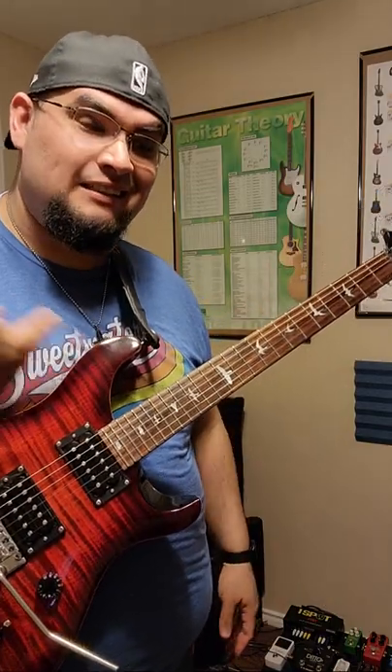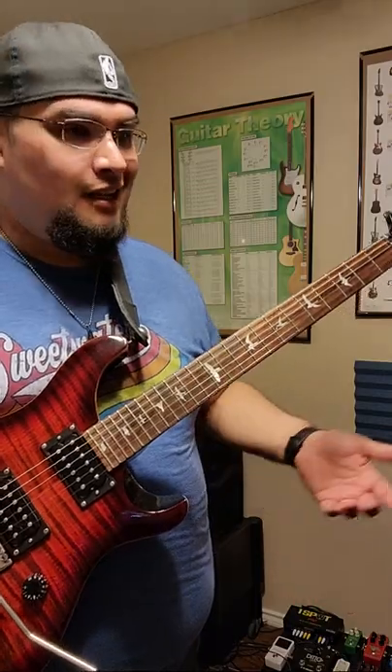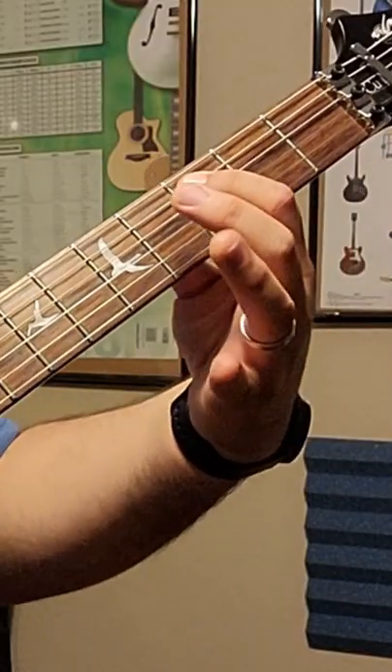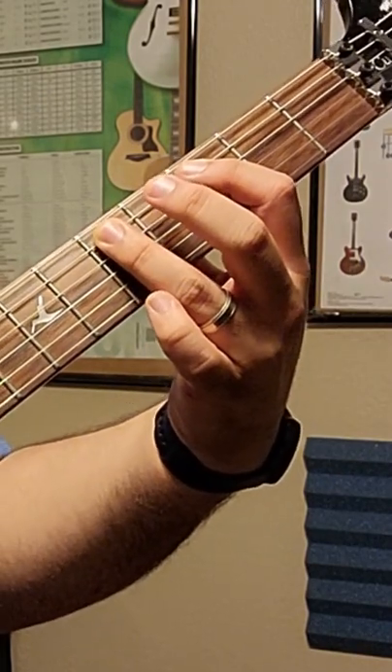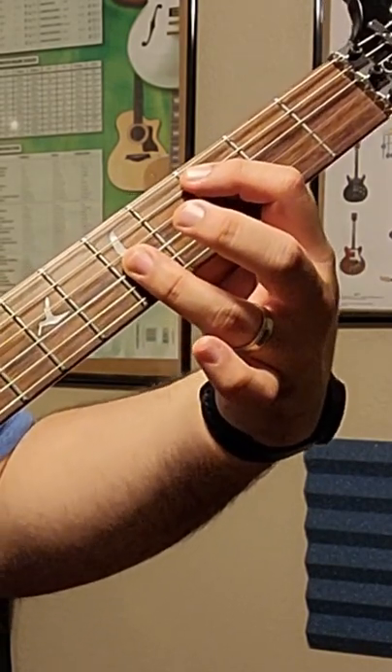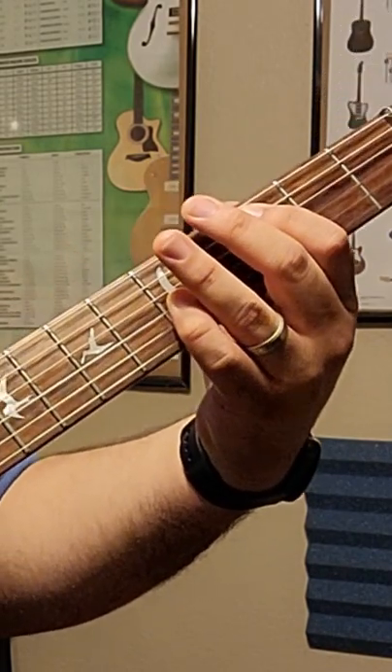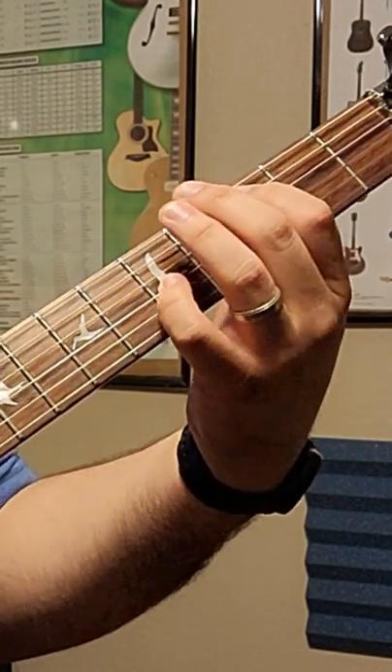If you've ever wondered how to play that classic sound, those are octaves. All you got to do is pick a note on the fifth string, move over two frets, two strings down or up — they're really the same note, just two different octaves. But if you play it like that, it doesn't quite sound right.